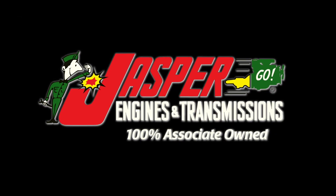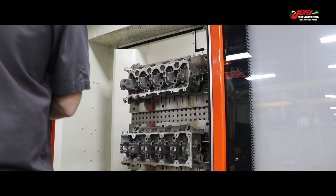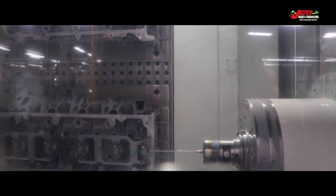Jasper has invested in a state-of-the-art Mazak CNC unit specifically to machine overhead cam bores, achieving Jasper's tight machining specifications. Jasper heads are loaded onto an assembly called a tombstone, which holds up to four heads. The Mazak rotates the tombstone in the machine, where a Renishaw probe identifies each head and assigns the proper machining operation.